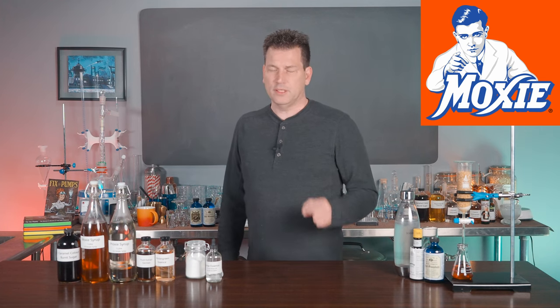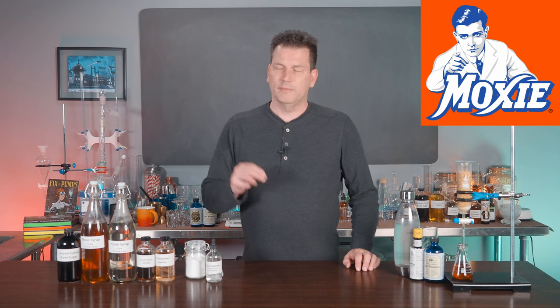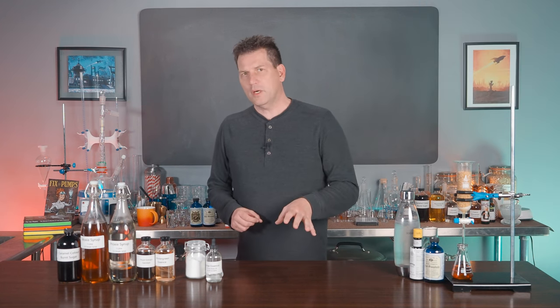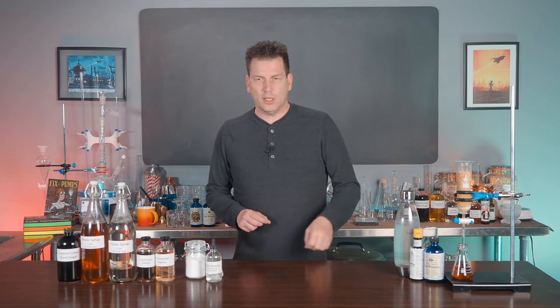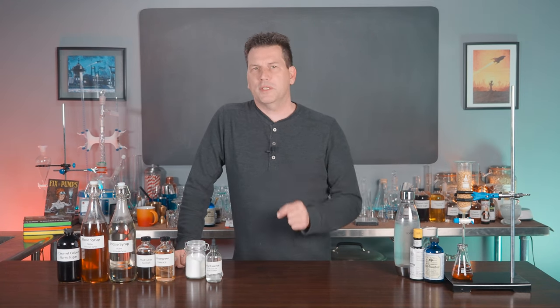The first rule of Moxie is: if you love Moxie, you love Moxie. If you don't like Moxie, you don't like it. Now if you're a bartender, a cocktail aficionado, or someone who embraces aromatic bitters, then Moxie is probably the soda for you.